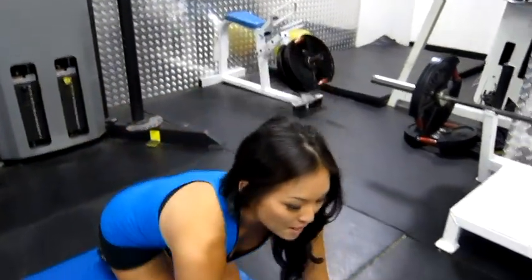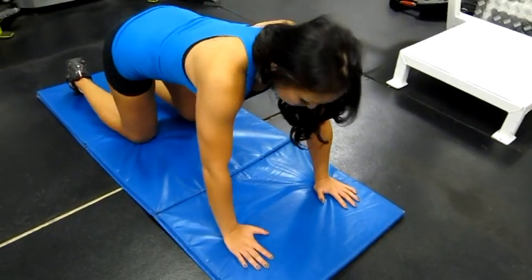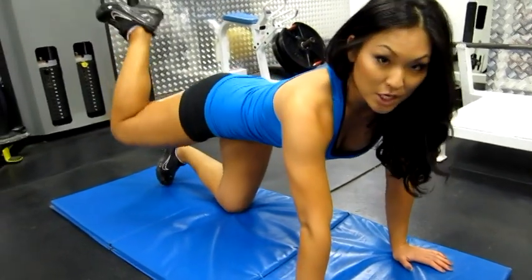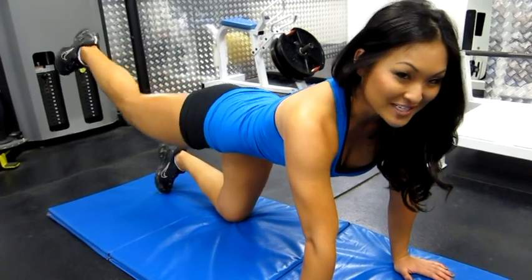Hey guys, it's Angela Fong with Knockout Fit. Today's exercise we're working on is donkey kicks. To start, put out a mat to get comfortable, get on all fours, and start with your right leg — just kick back, have it bent up, then straighten it and extend it.